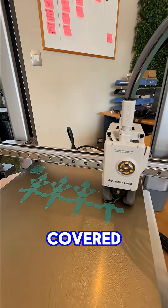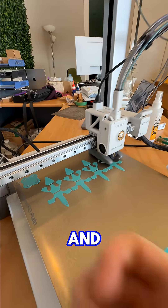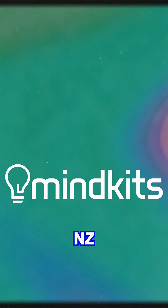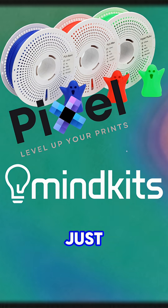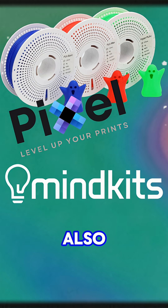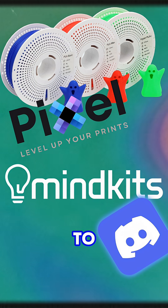Now that we have all that covered, go show your printer a bit of love and see if you can make something that doesn't look like complete shit. Check out MindKits.co.nz and our new Pixel filament line which just dropped — amazing quality products at really cheap prices. Also jump on our Discord if you want to chat to some of the local community making cool stuff. We'd love to have you along.